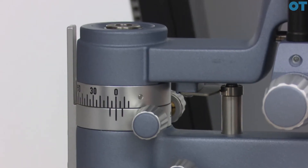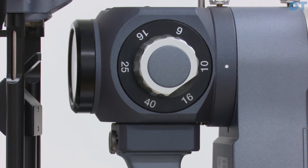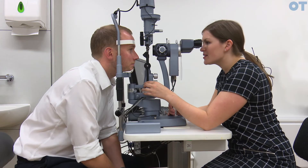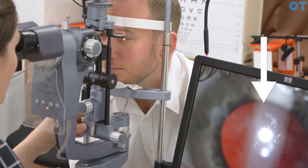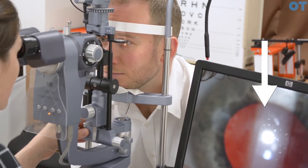In order to perform this, your observation and illumination system should be aligned and magnification should be low at 10 times. You should focus on the surface of the cornea and you can see the tear film move when the patient blinks. That's a good indicator that you're in the correct position.